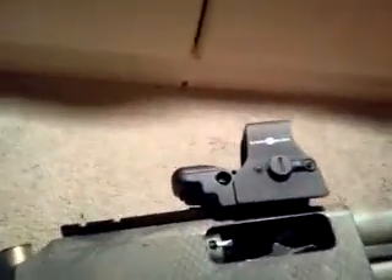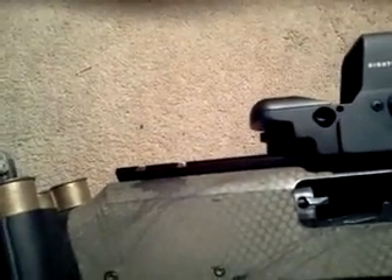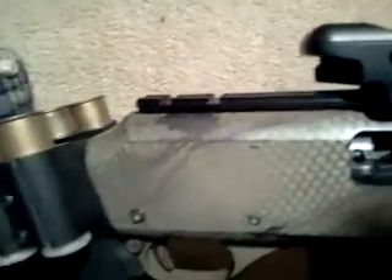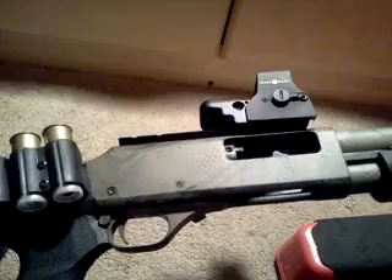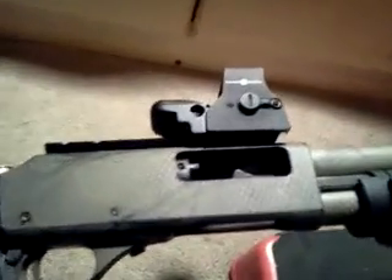Moving along, I also put a Weaver rail on here. I don't remember the particular model number, but you can buy them on Amazon — they are a little harder to find, especially with the gun scare going on. I waited about four to five months for this particular one. It's the only one that fits this model — I tried a Remington 870 rail but the screw holes that go into the receiver didn't line up, so I had to get this specific model.